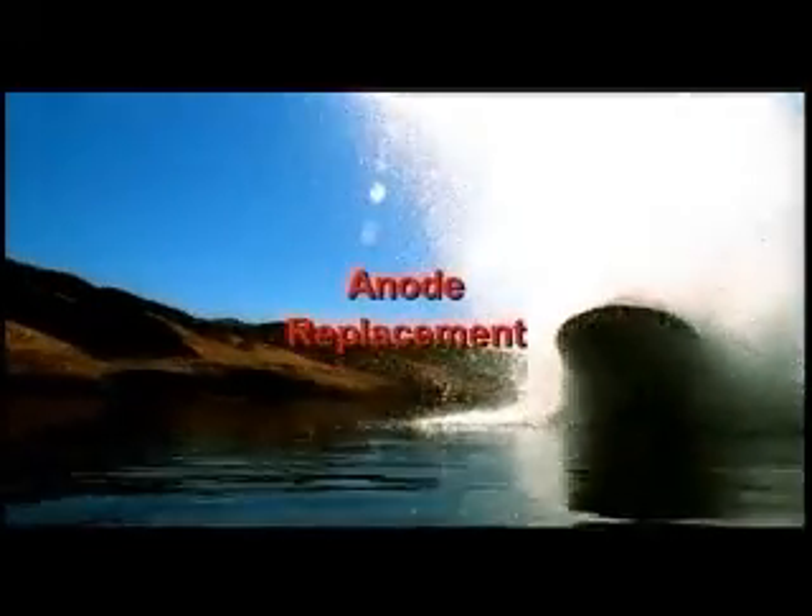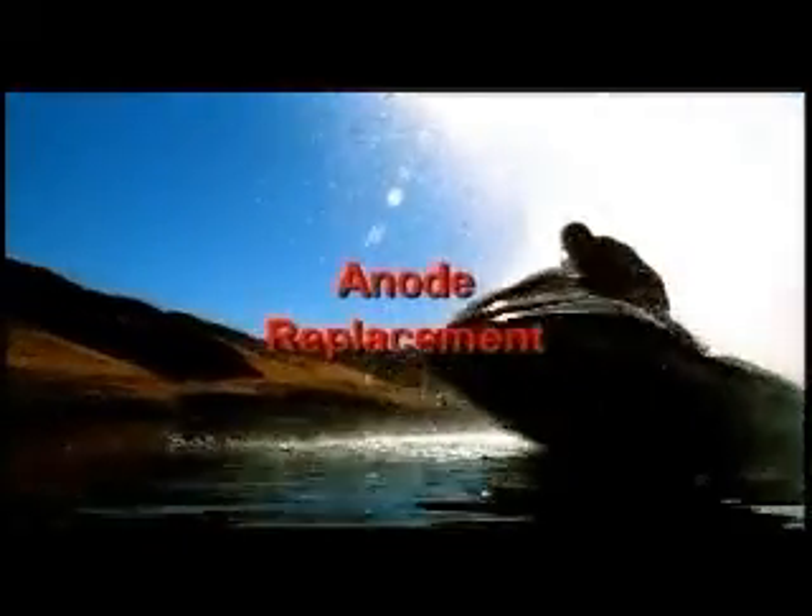This video will demonstrate the locations of and provide a brief description of the sacrificial anodes located on the engine. There are three anodes located on the F-12 and F-12X, with an extra anode on the turbocharger of the F-12X.